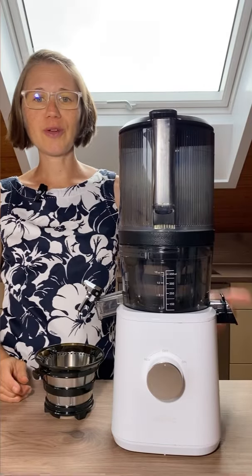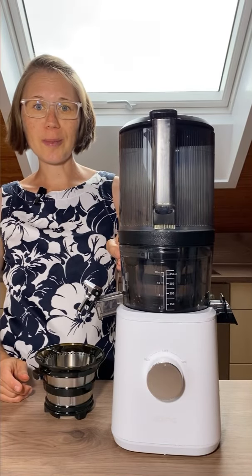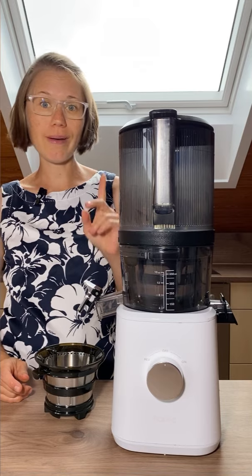Three things that you need to know if you want to make ice cream or sorbet with your Nama J2, or nut butter.